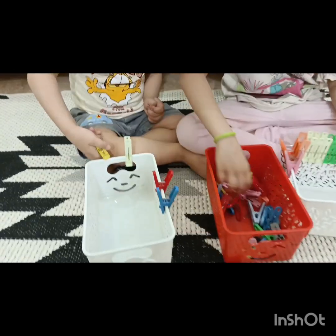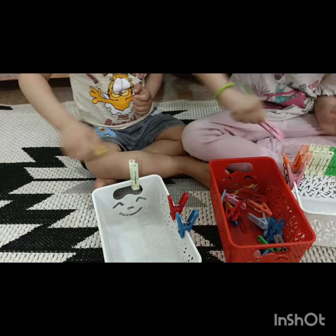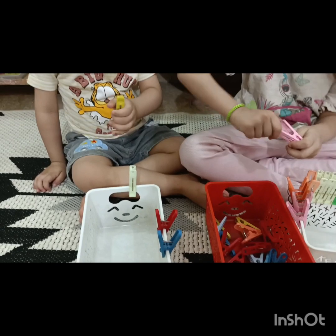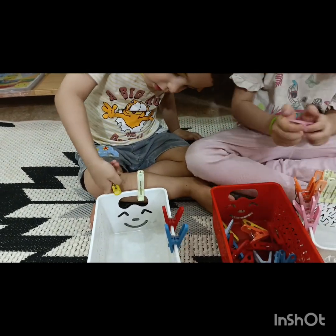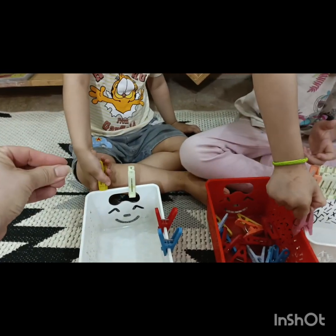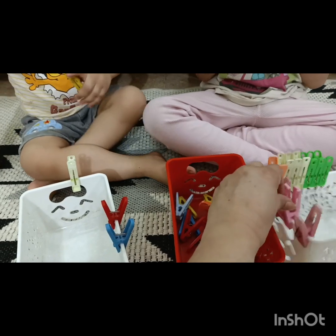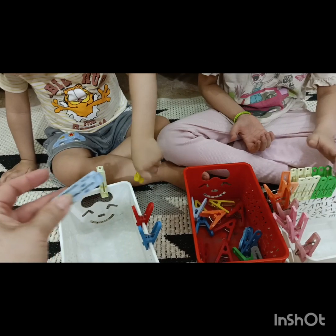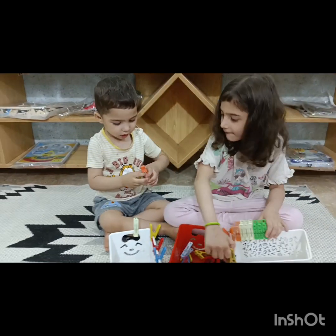Omar, you have to hold it properly and press it. Good job! You have to press it with your hand, with your fingers. Let me show you how — look, you have already done it! You have to press it like this. Well done, very nice! You are doing it so well.